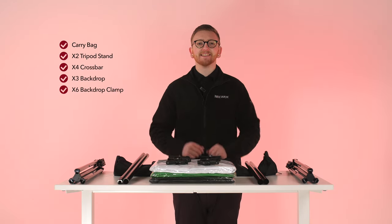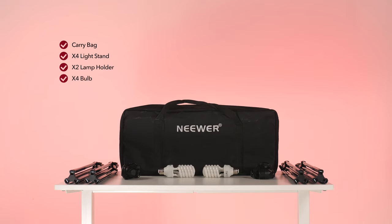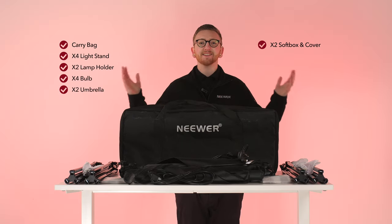Next, the lighting kit. This includes the carry bag, four light stands, two lamp holders, four bulbs, two umbrellas and two softboxes with covers. If you've got everything, you're good to go.